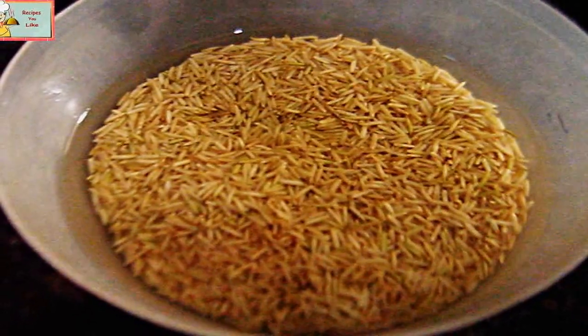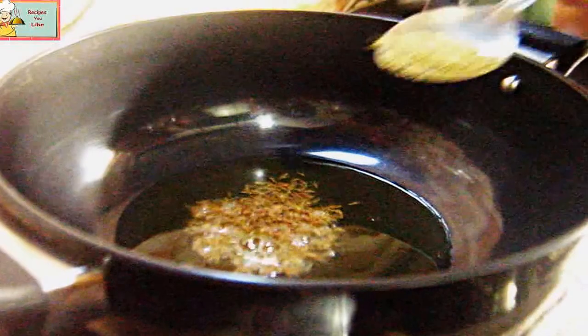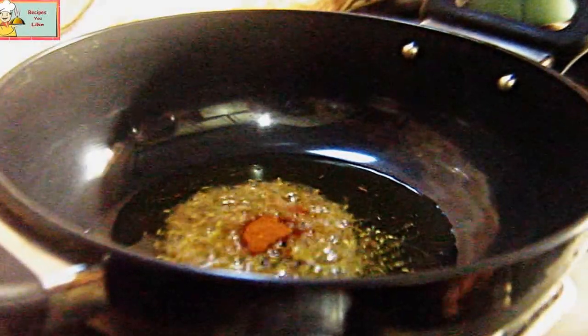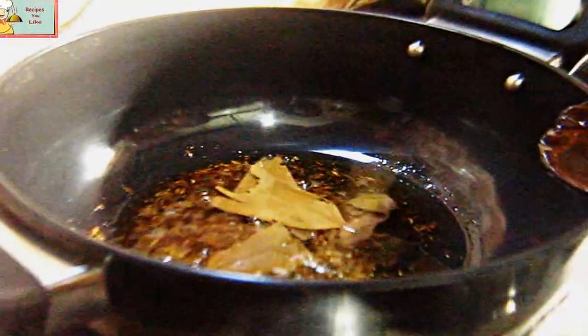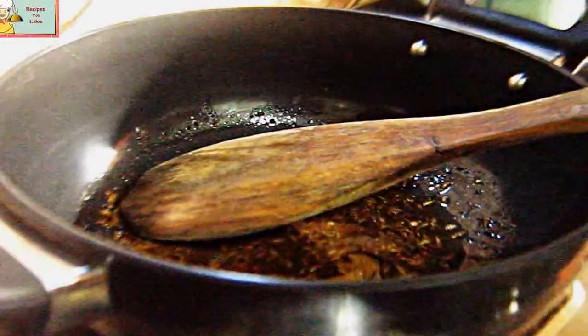The ingredients required: two cups of brown rice soaked in two cups of water for one hour. Now in a vessel, take some olive oil. To this add half a teaspoon of cumin seeds, half a teaspoon of green cardamom powder, one fourth teaspoon of cinnamon powder, one fourth teaspoon of black cardamom powder, and some bay leaves.